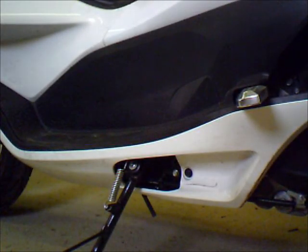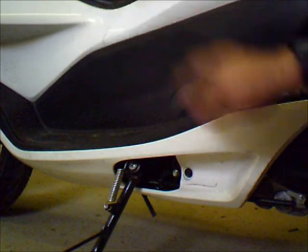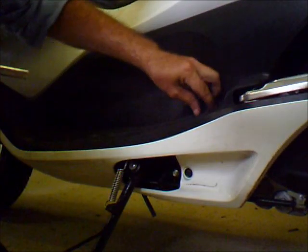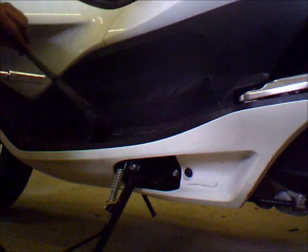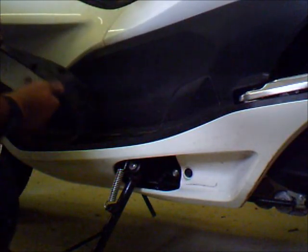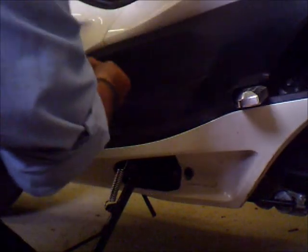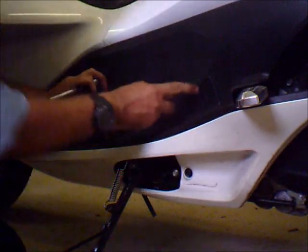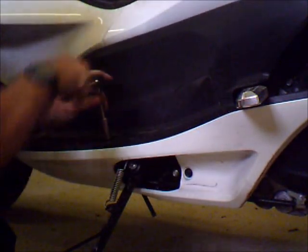Alright, next step is to get this fender skirt off. You got a bolt here, you got a bolt here, probably bolts and screws up in here. Let's get this thing out of the way. Just like the Reflex and the Silver Wing, it just pulls up. You got these little knots here that go down into the holes. And of course the last one never wants to let go. The beauty of the PCX is when I have to get into the spark plug hole right here, there's a screw that holds that into place right there.